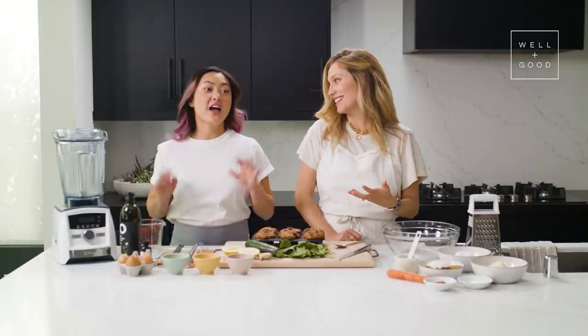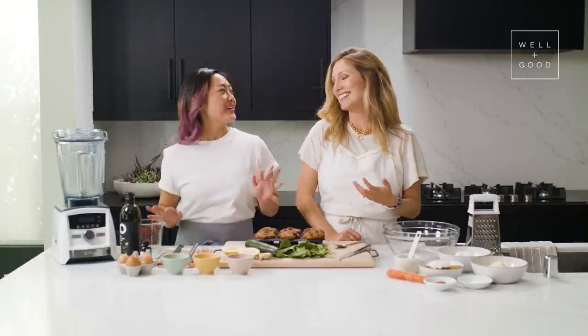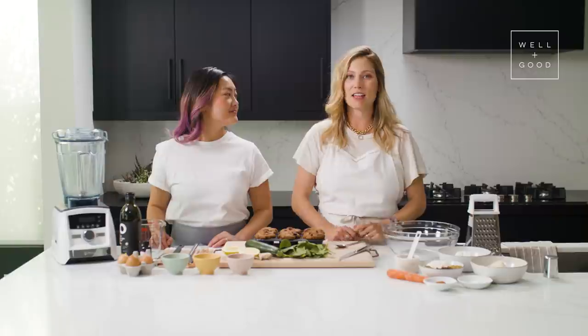Today we're making morning glory muffins. I love on a Sunday morning going to the coffee shop and getting a morning muffin — just a pastry with my coffee. But most of the muffins at the coffee shop or grocery store are loaded with excess sugars and processed oils and aren't always going to make you feel that great. So we've decided to create a new version of our favorite morning glory muffin that is going to pack a nutritional punch and make you feel really good all day long.